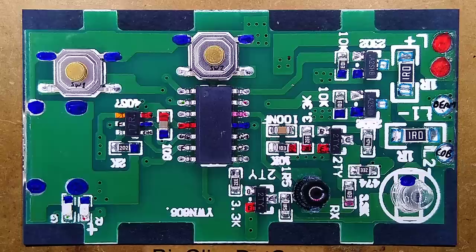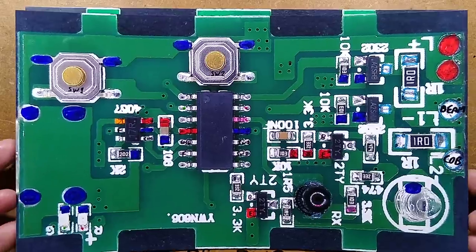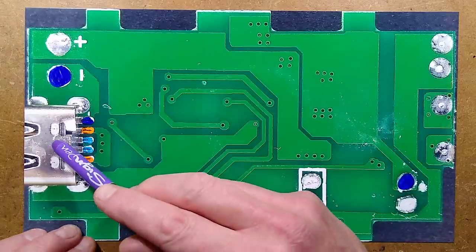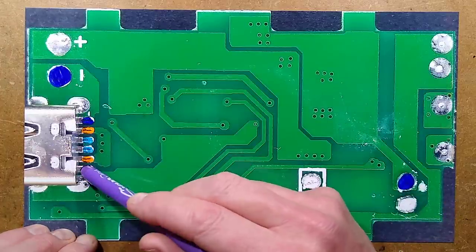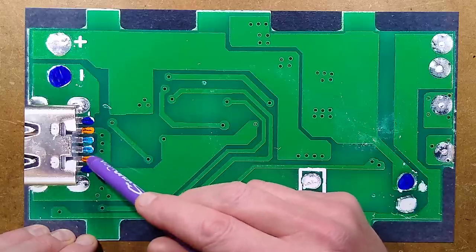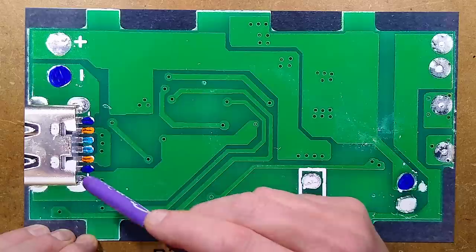If you want to analyse this yourself, here's the component side of the circuit board, and here is the back — noting that the USB-C connector just has six connections: the two data lines are tied together, the two positives are tied together, and the two negatives are tied together.